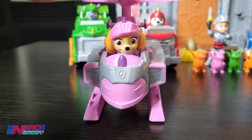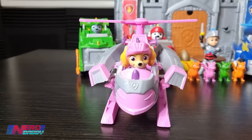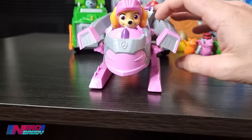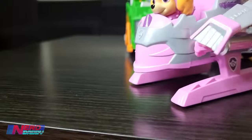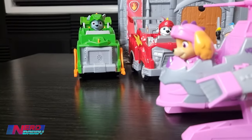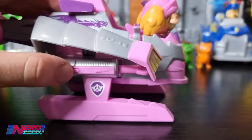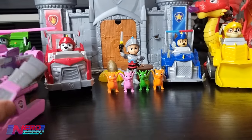There we go - and it makes the blade spin as well. So in there you'll see two projectiles. These projectiles will shoot out once I push the button which is located just here. You'll see it shoot out - there it goes. That's Sky.